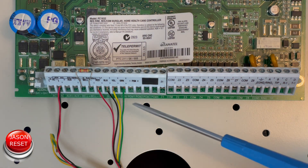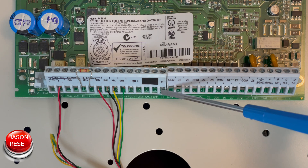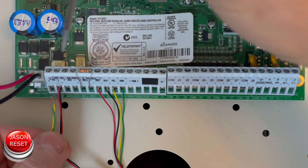Now you're going to reconnect any wires that were on PGM 1, and reconnect the wire that was on zone 1. Reconnect the battery, and now the power line.